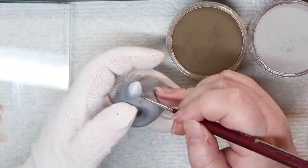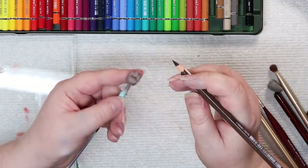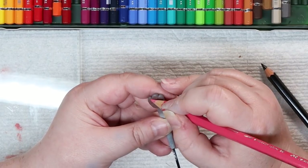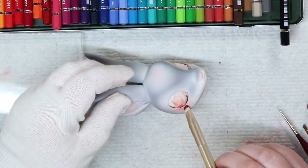I absolutely love these little parts of him — they're going to feature prominently in the future. Next, I added some shading between his toes and some pink little toe beans. I mean, what's the point of making an anthropomorphic doll if you're not going to add toe beans?